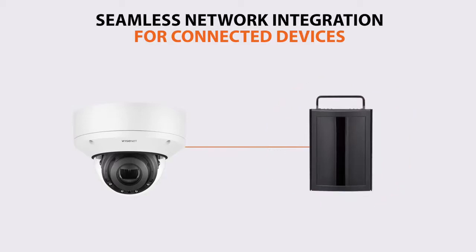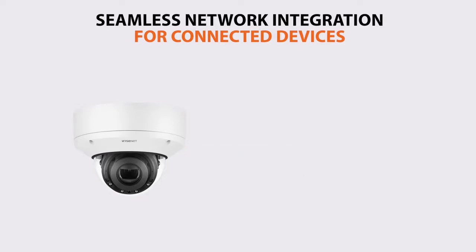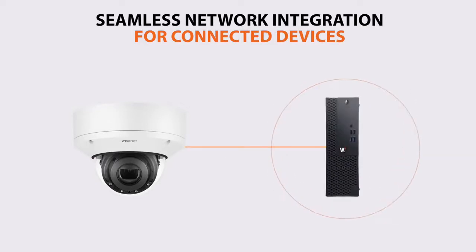You can also manage low-voltage devices such as door intercoms and controllers, while providing network connectivity to other devices such as Wi-Fi access points, public view monitors, and workstations.